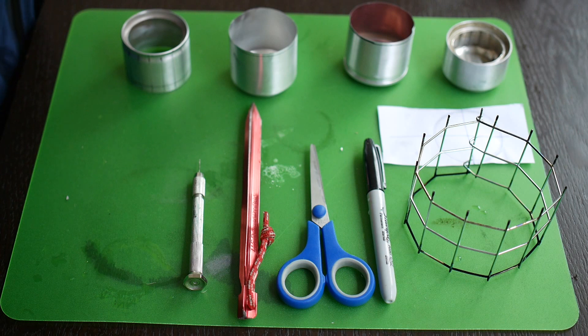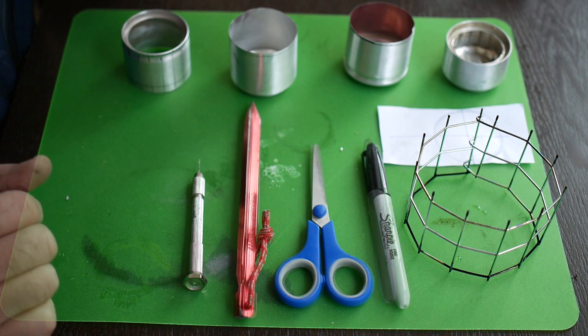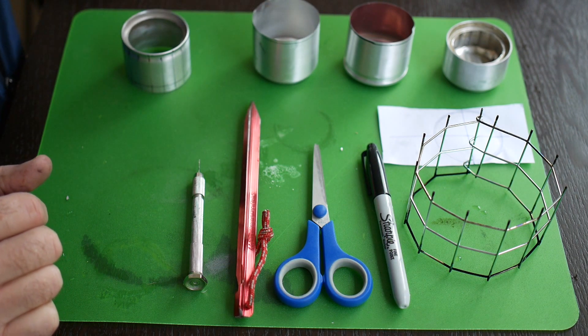Okay guys, it's Jandal here. We're ready to finish building our easy capillary hoop stove — ECHS. Let's get cracking.